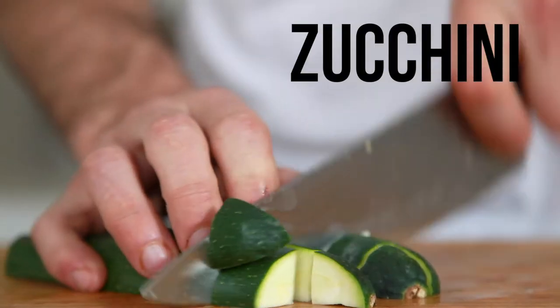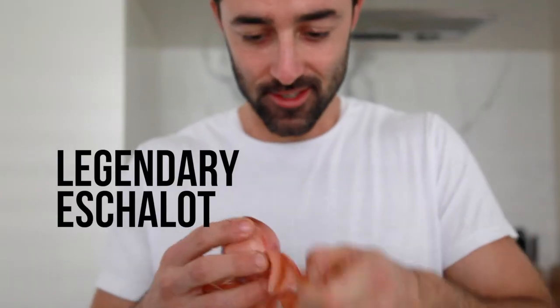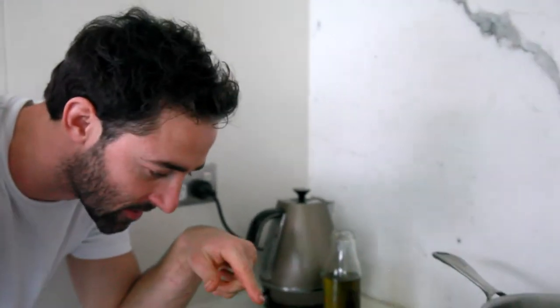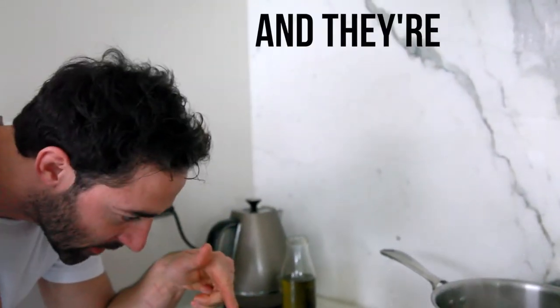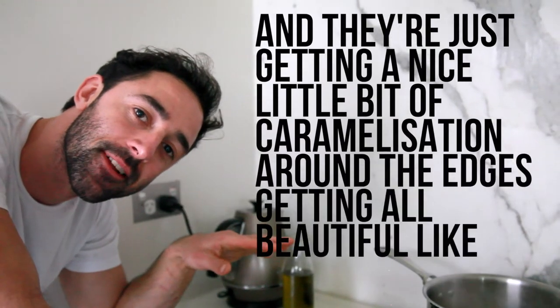Chop, chop — these are such a pain in the ass. This one's actually been a legend though, this is the best bloody shallot I've ever peeled. So first we're getting our sizzle on, throwing one and a half zucchinis in there. We chopped them kind of roughly and they're just getting enough caramelization around the edges, getting all beautiful like they should be.